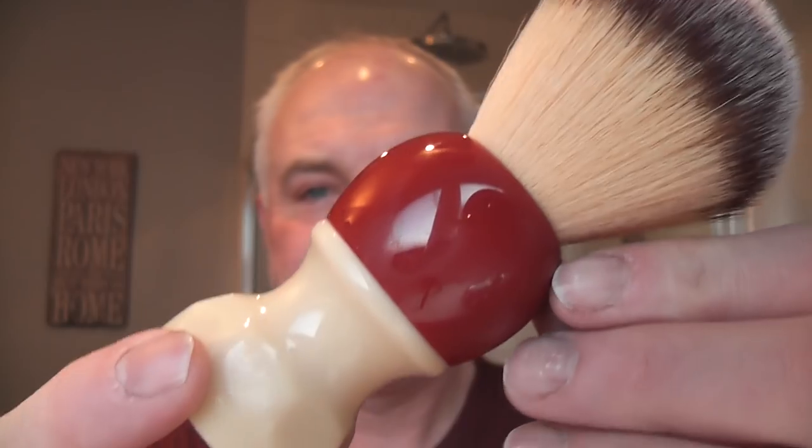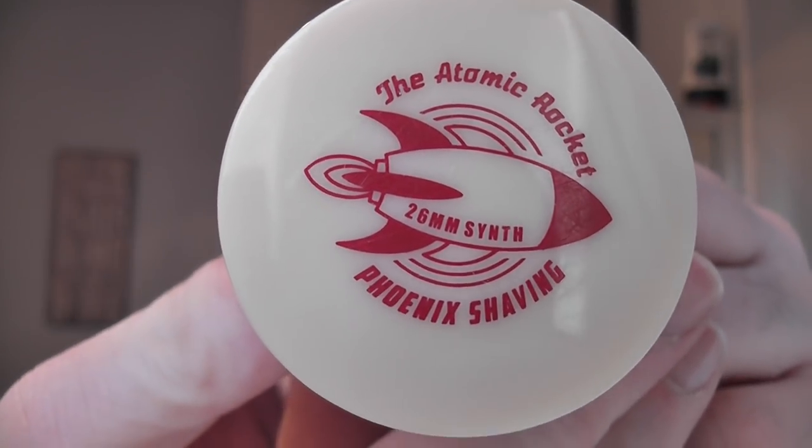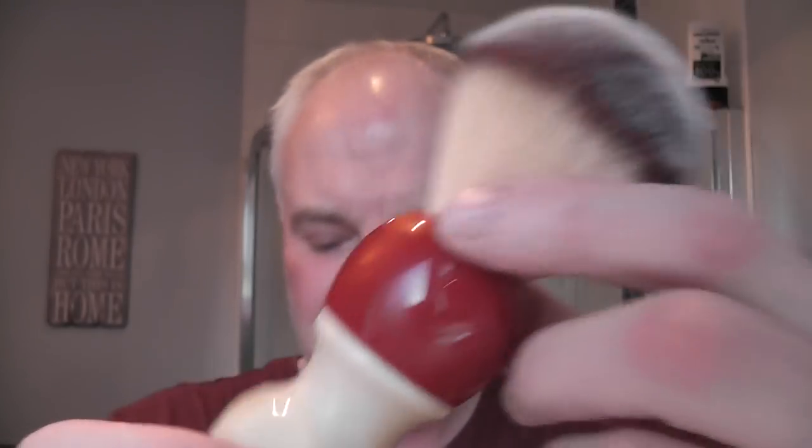The brush I'm going to be using is from Phoenix Artisan Accoutrements, or Phoenix Shaving. This is the Atomic Rocket — a 26mm synthetic knot, a good big brush. Very soft knot. I've had this for a while — very nice brush.